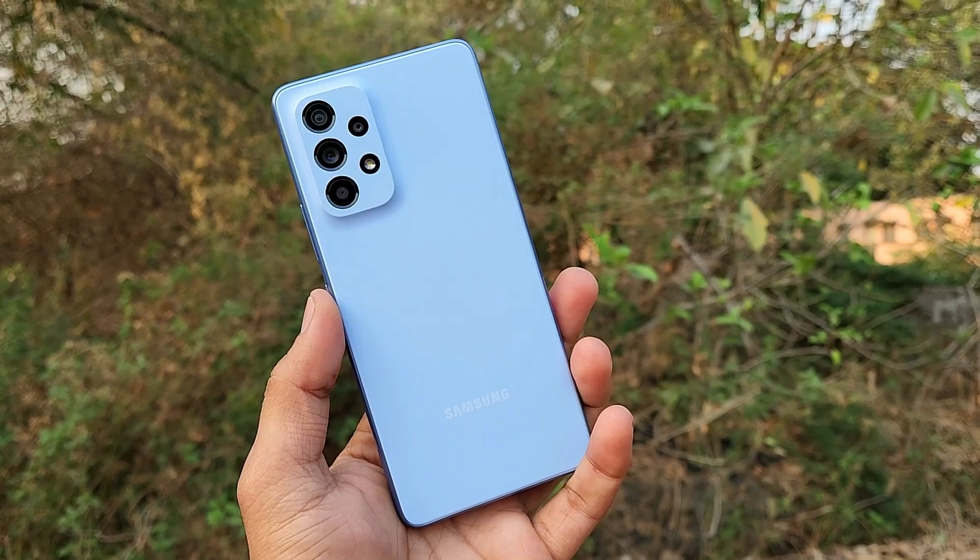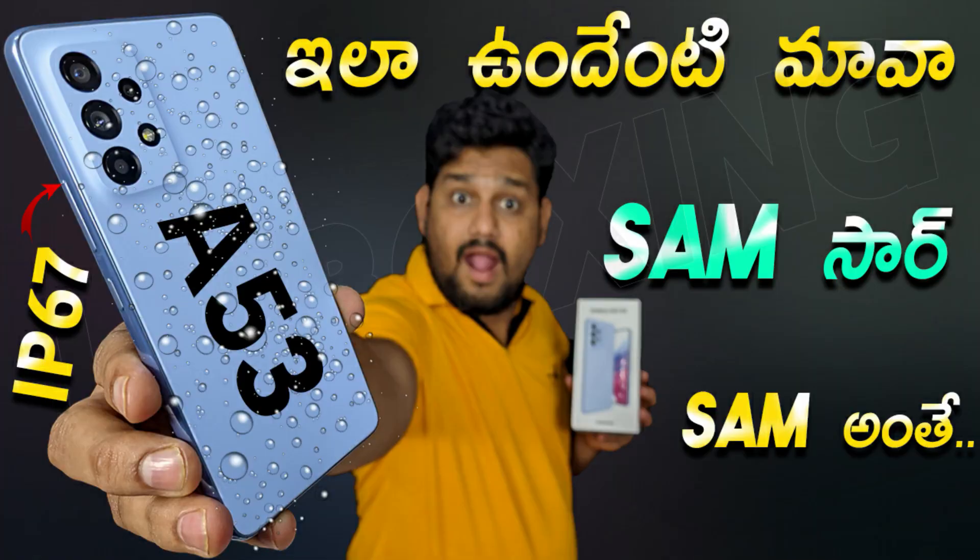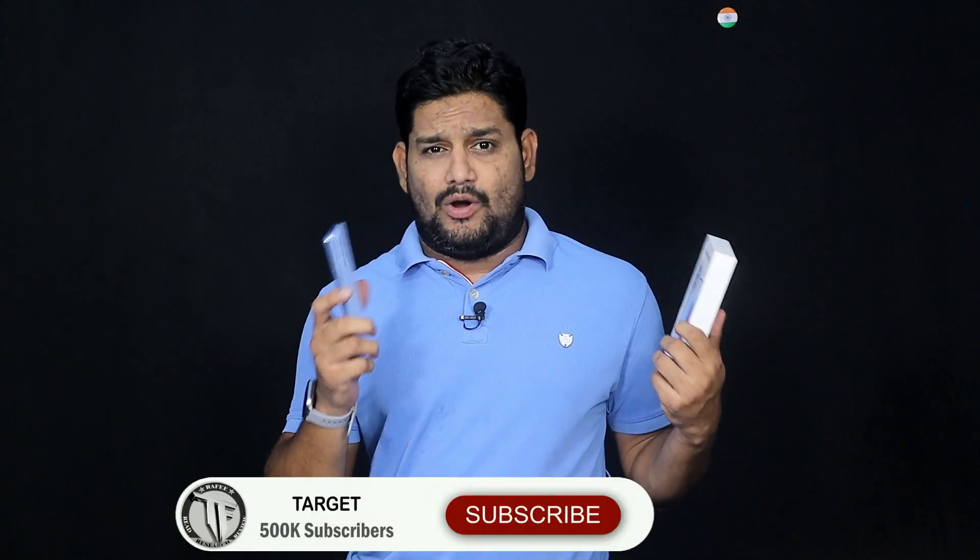Welcome to Tech Faction Telugu YouTube channel. I am Rafi. Friends, I am going to share my full comprehensive review of the Samsung Galaxy A53 5G.